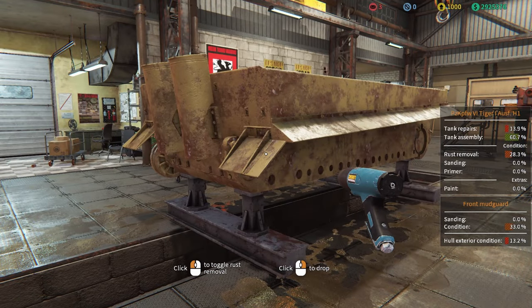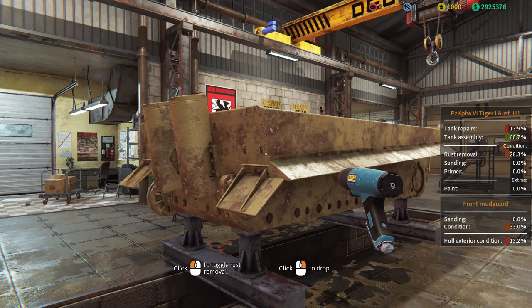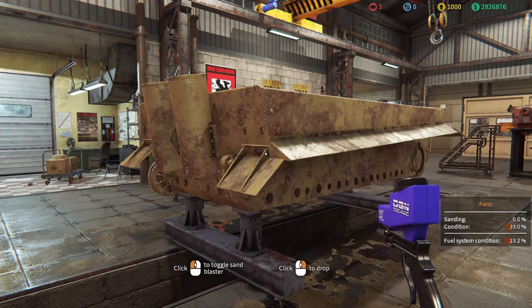We have now removed most of the rust — you can see some of the older color coming through, which is the desert color we were going to stick with anyway. Now I'm going to take out the sandblaster and remove all of this, putting her into a bare metal state.